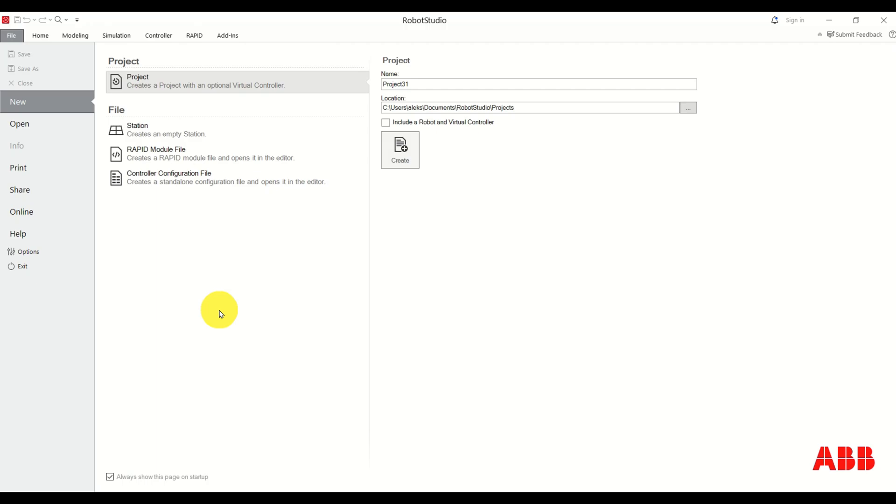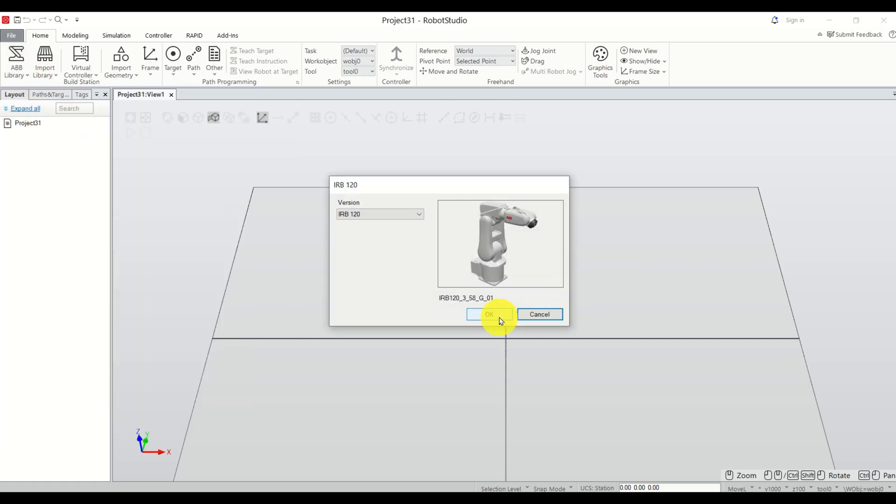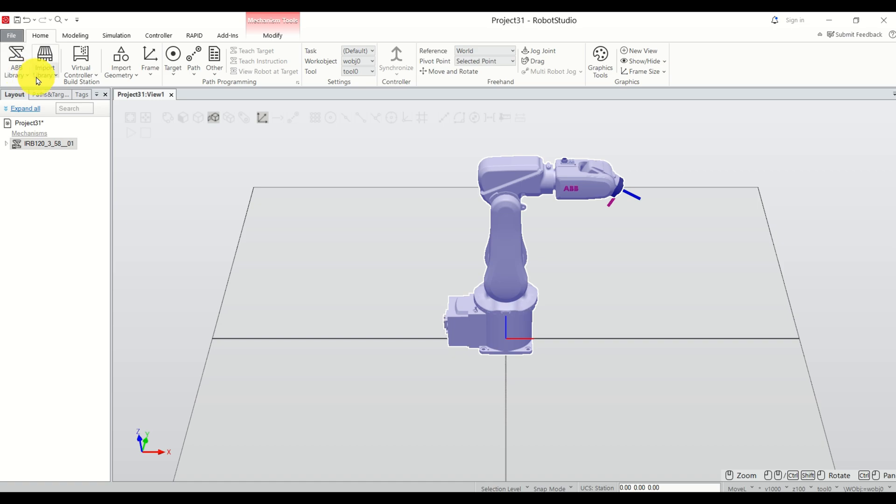Let's start from scratch. Once you open Robot Studio you will see this window. Click on New, click on Project, and do not click on 'include a robot in virtual controller' — we will do it manually. Then click Create. Next, add your ABB robot by clicking here, then clicking here, click OK and Next.